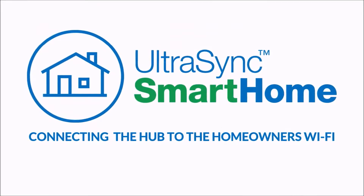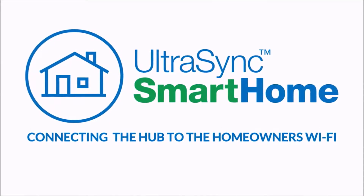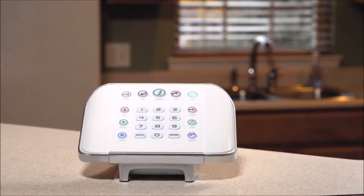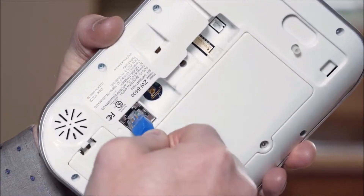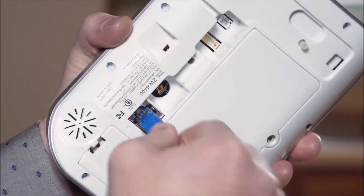Next, we will connect the hub to the internet using the homeowner's Wi-Fi network. Note that connecting the hub to a Wi-Fi network is not necessary if it is connected directly using an Ethernet cable.